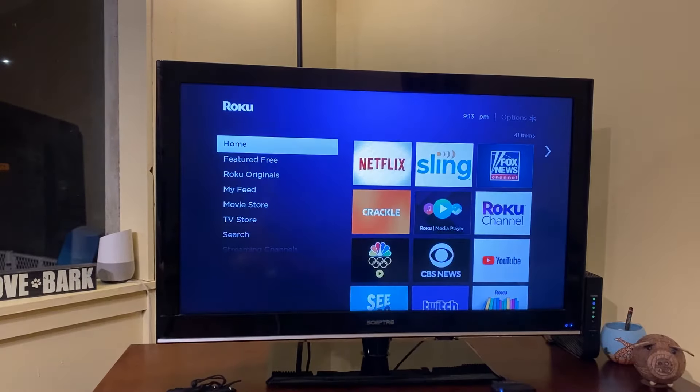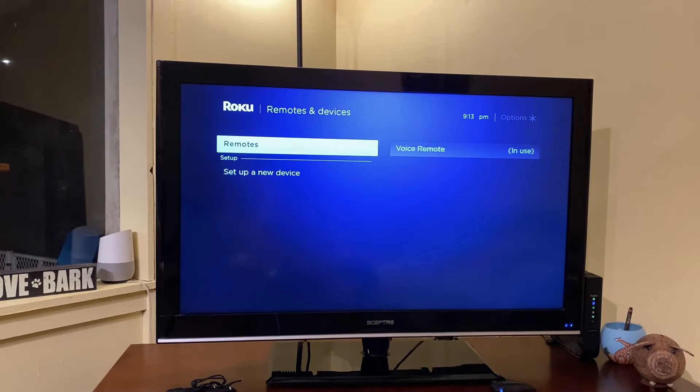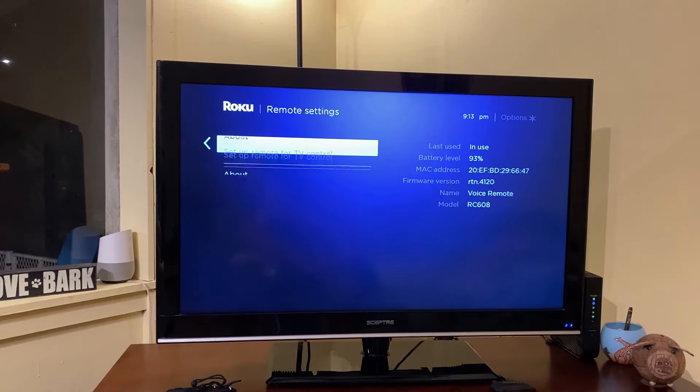Beginning from the Roku home screen, you'll open the settings menu. Select remote and devices, then select remotes. This is a voice remote, so I selected that one. Then select setup remote for TV control.